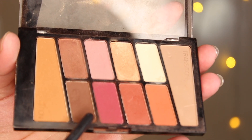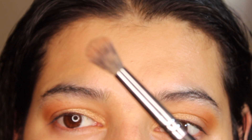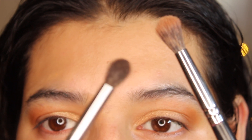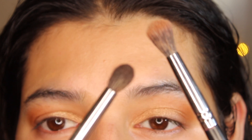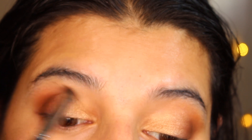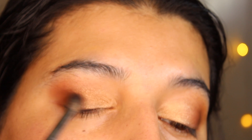Next, I'll darken the outer part of the eye. The first brush I used was a fluffy brush, and now I'm using a more compact brush to pack the pigment on the outer part of my lid. This step is very crucial because it gives a little depth. I'm placing the color on the outer part of my lid and just a little into the crease to add dimension.